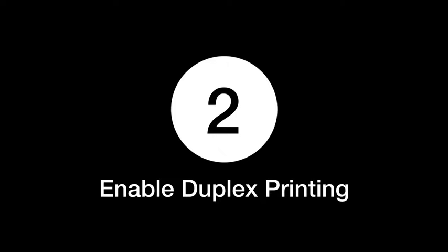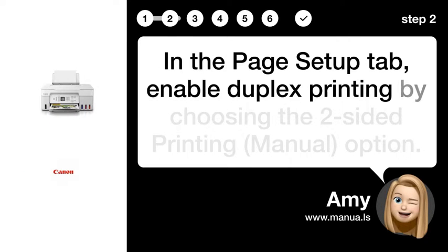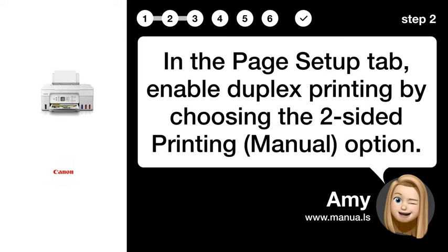Step 2: Enable Duplex Printing. In the Page Setup tab, enable duplex printing by choosing the Two-Sided Printing Manual option.